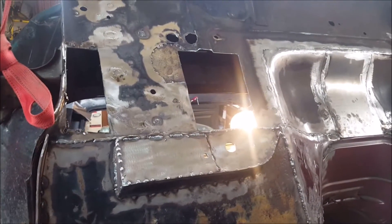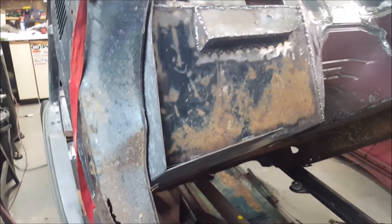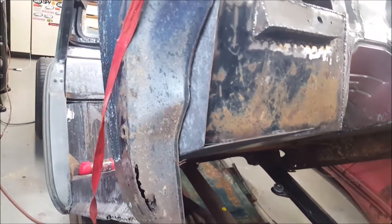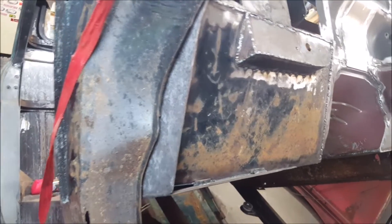We're plating that in for the new AC unit to go right there. This will eventually have a plate up and box that in as well, get that all tied in. Kind of holding off to replace the cab corners on that.